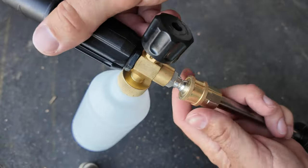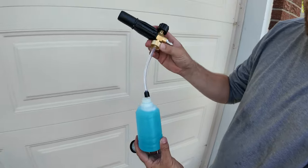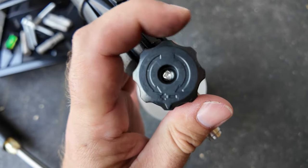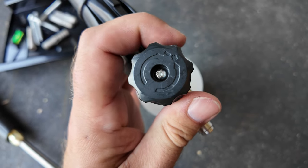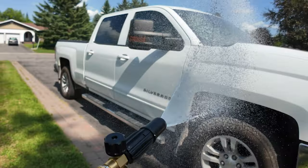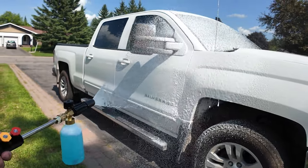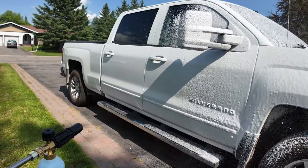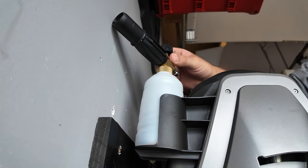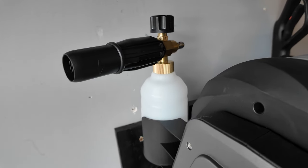The foam cannon that comes with the unit is super simple to put together and super easy to fill with your favorite washing soap. The foam cannon can be easily adjusted from the top knob, allowing the perfect amount of soap out of the cannon, while the tip can be adjusted to the size of the foam coverage you need. Using the foam cannon with the handle, you get a dense foam that sticks to surfaces, making the cleaning process more effective and efficient. And when you're done with the foam cannon, it easily stores away on the top left of the pressure washer.